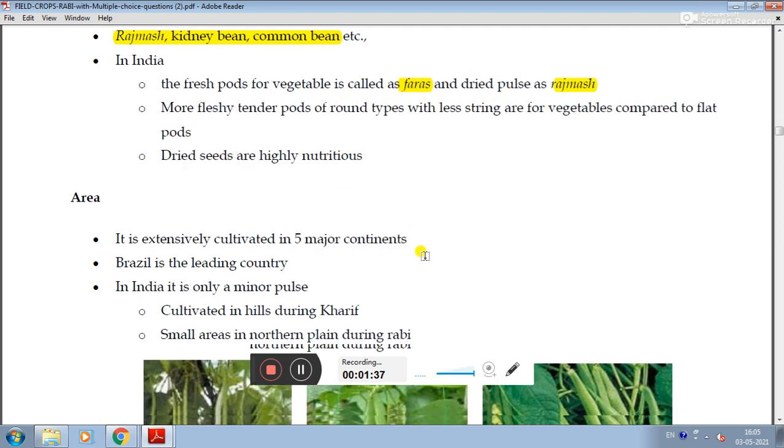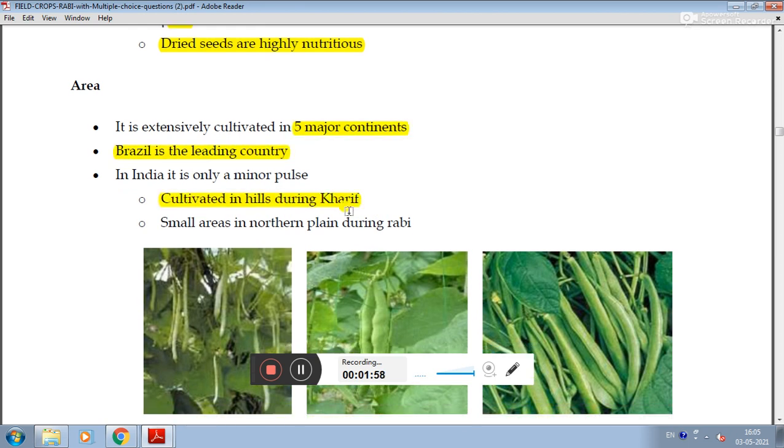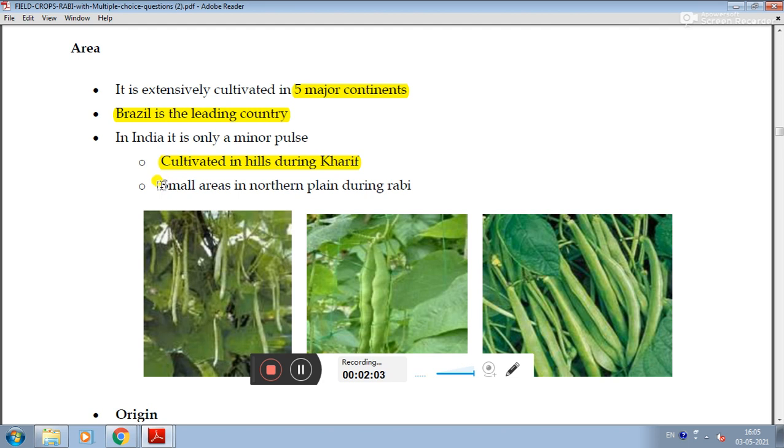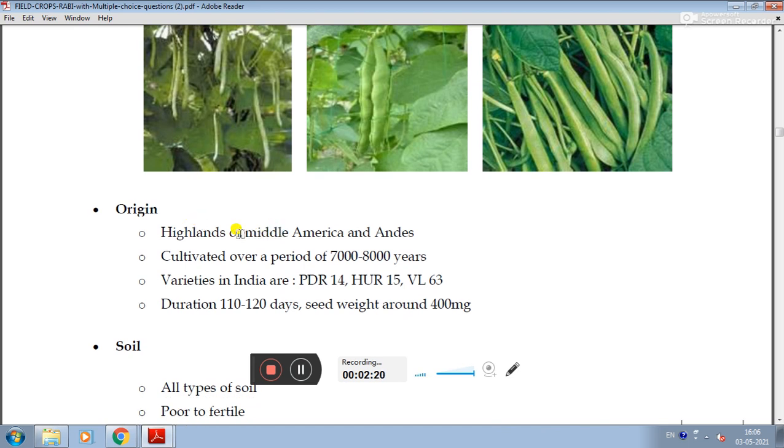It is cultivated in five major continents. Brazil is the leading country. It is also cultivated in small areas across regions. The crop has been cultivated for approximately 7,000 to 8,000 years.